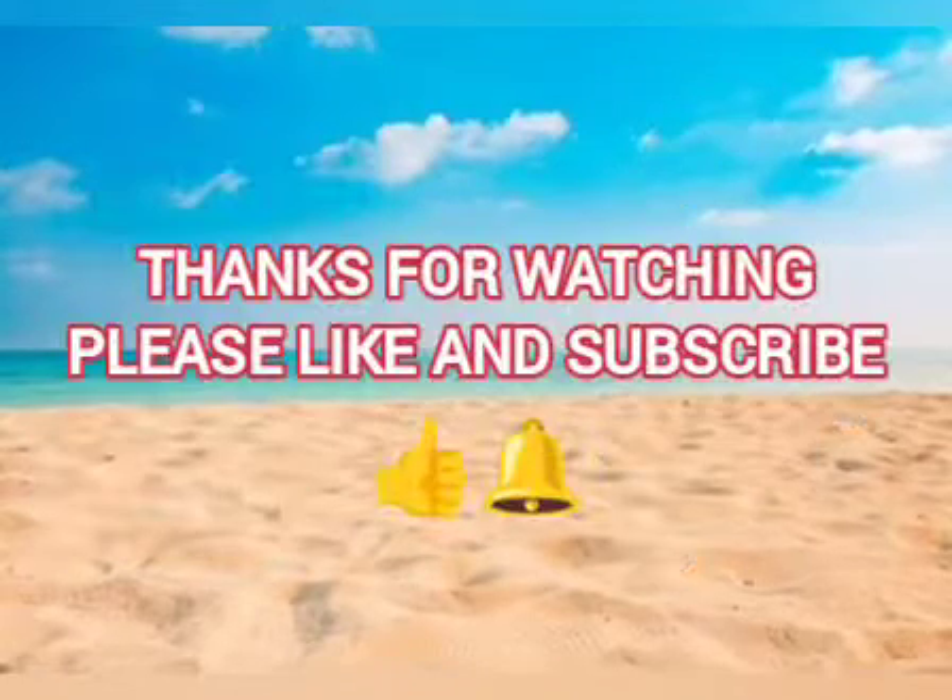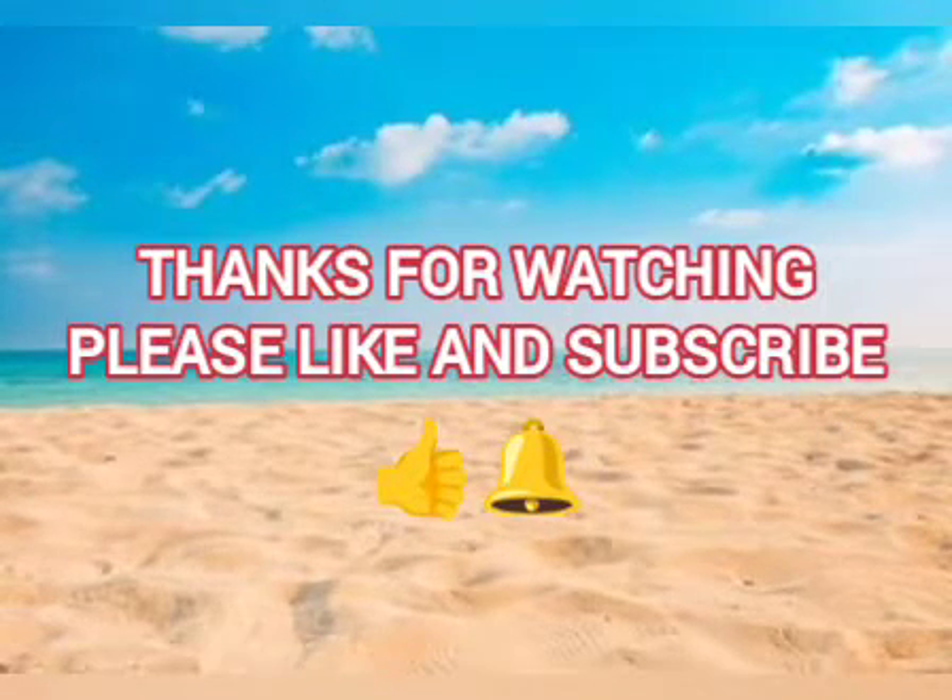Thanks for watching. Please like and subscribe.